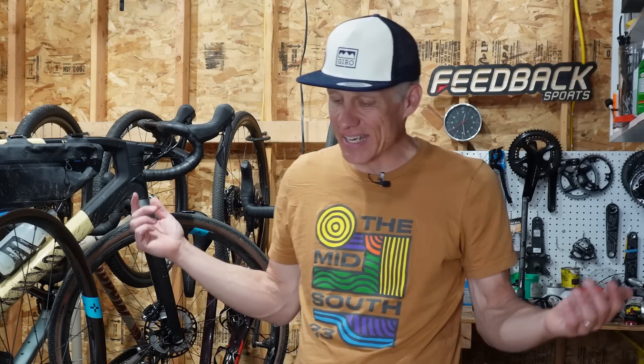We'll leave it there for now. Thank you for watching, thank you for subscribing. And as always, whether you are riding black wheels or blue wheels, red wheels or green wheels — enjoy the ride.